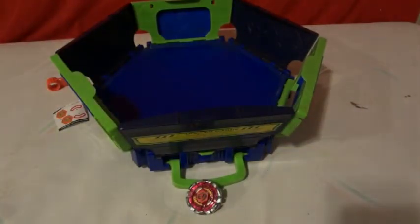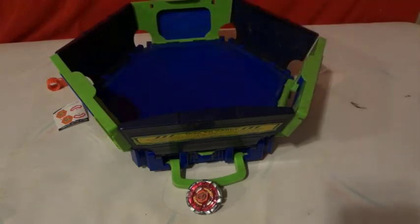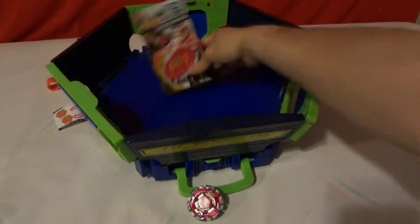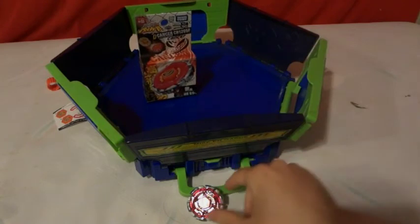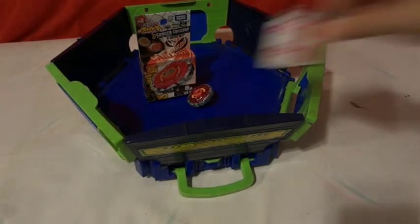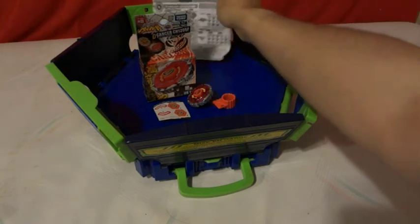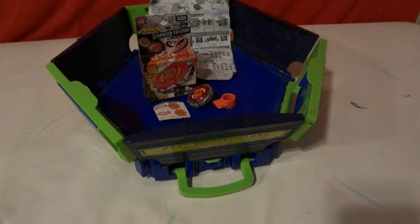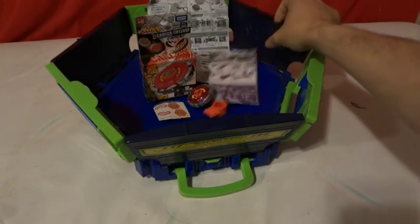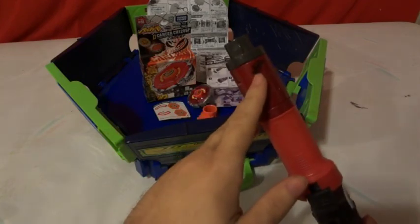Today we had Dark Cancer, which in America was called Dark Grasher. It came with the special one — you get two extra stickers, which you really don't need. Of course you get your assembly tool and your instruction sheet. Then we have this other one, which is the BB-101 Grip Supporter — with WBBA.